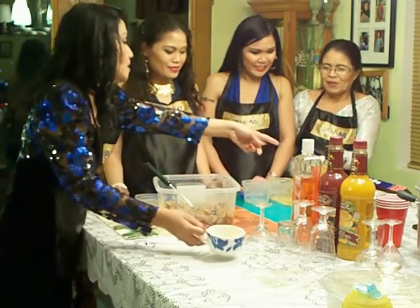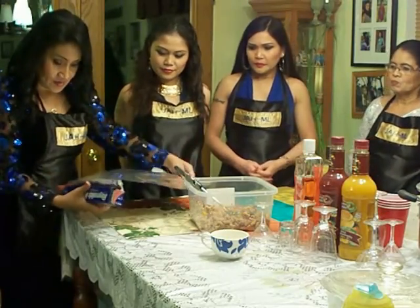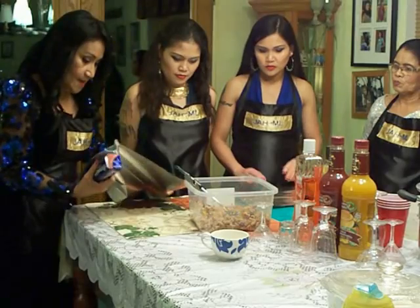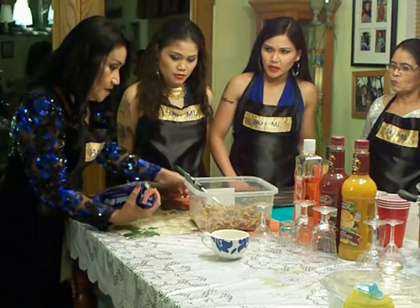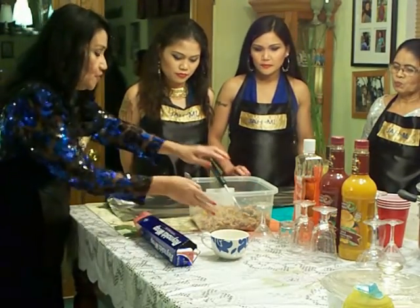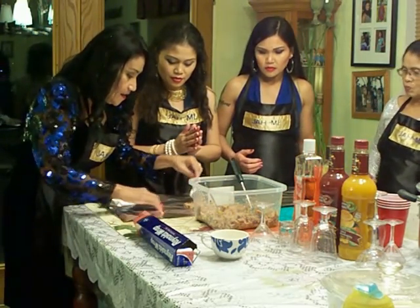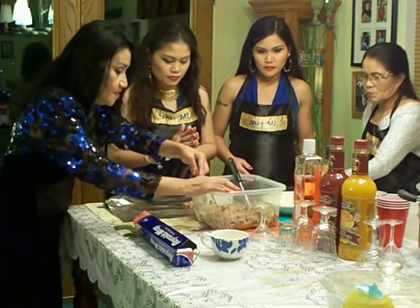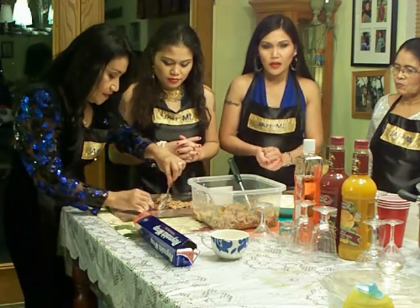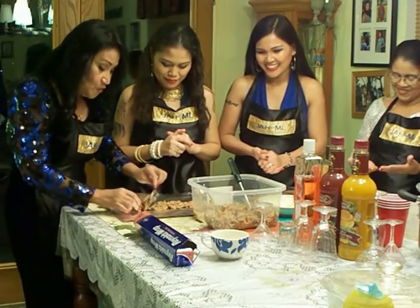Now we need to wrap it in the foil. We already washed our hands — just make sure you wash your hands before handling the meat.